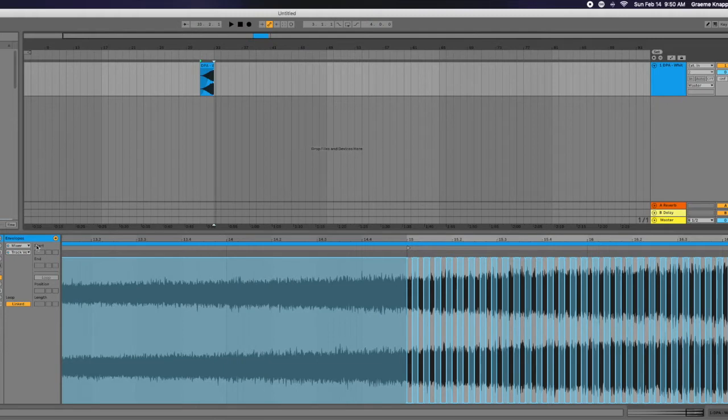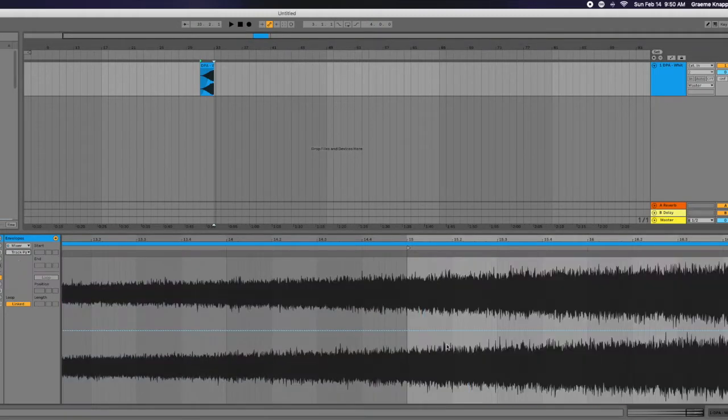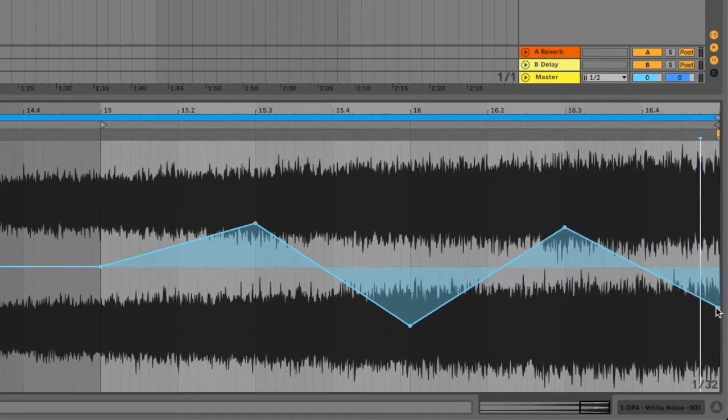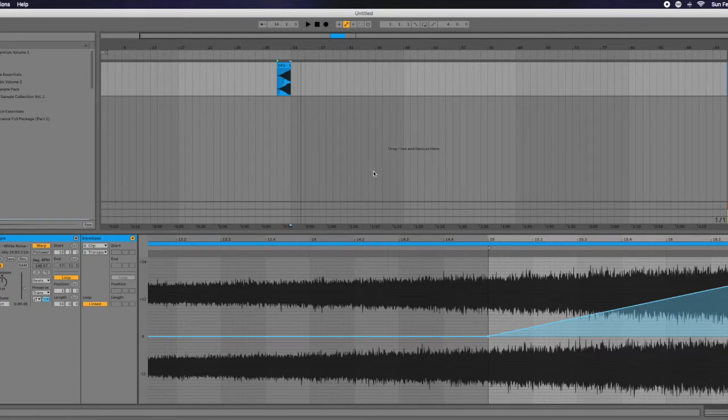Already sounds more creative. Let's go to track panning — left and right. This records in mono but trust me, it is going left and right. Realistically, if I bounce this out as my own, I've just created my own riser sample that is completely different and not even recognizable from the simple white noise riser that we had before.